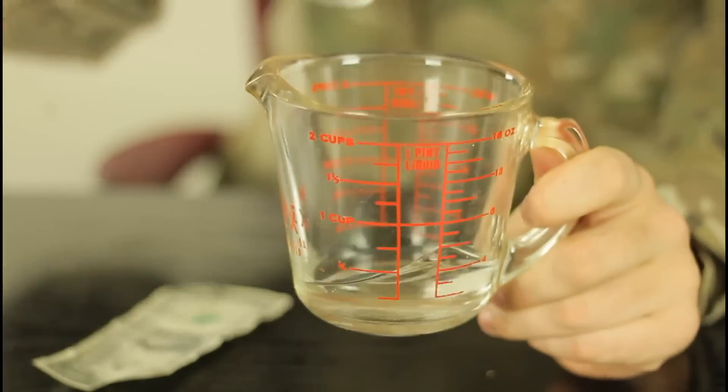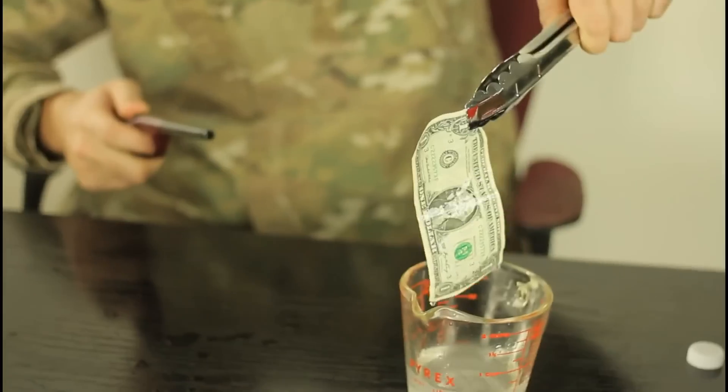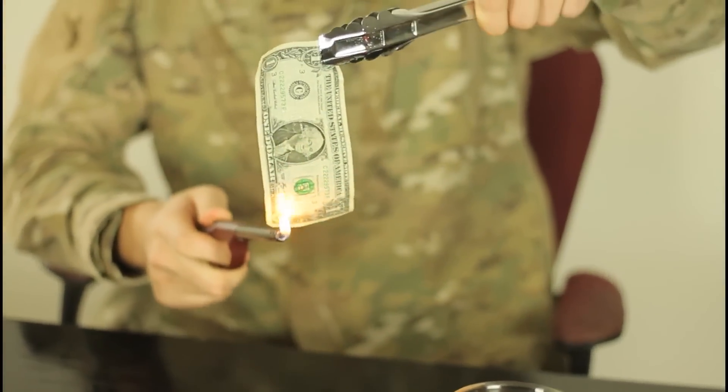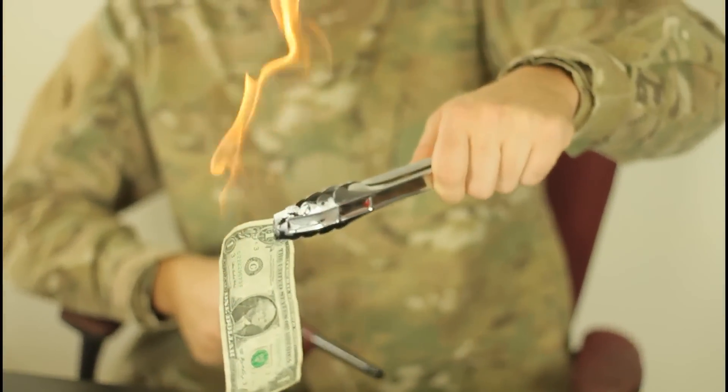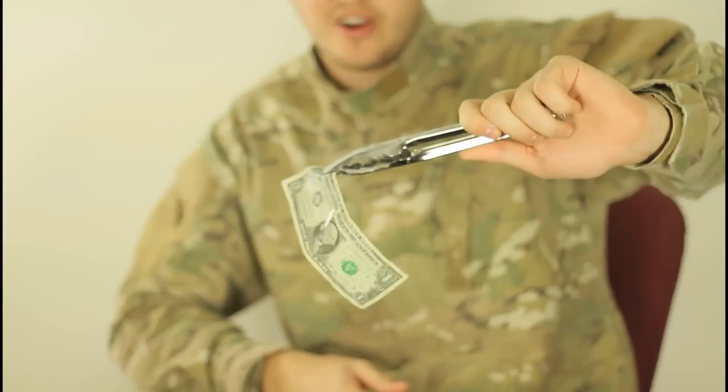Rub some alcohol and half a cup of water, and then we're gonna stick a dollar in there. We're gonna take it out and light it on fire. Check it out — the dollar is just smoking and it's perfectly fine.